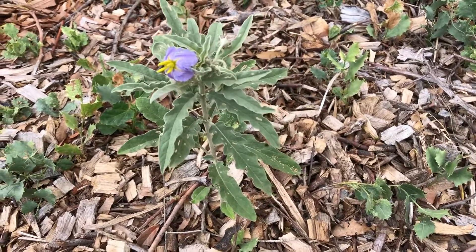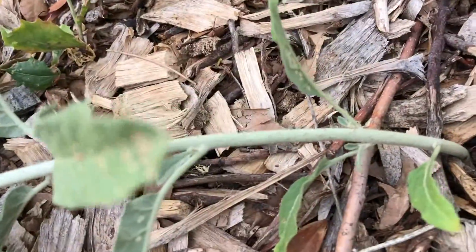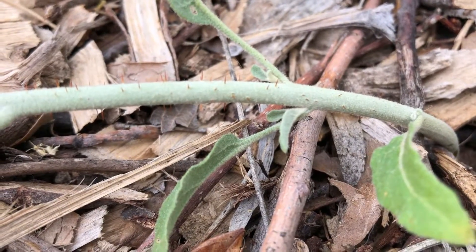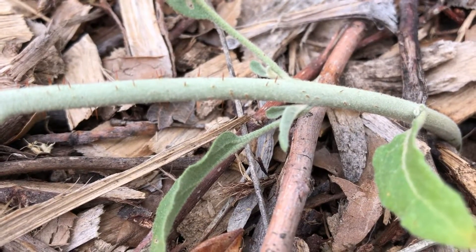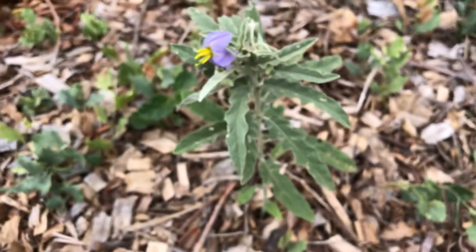If you've got these in your garden, you better be careful and use some gloves, because along the stem here, they've got these little spines and they will prick your fingers. So be sure to wear gloves if you're pulling these up.